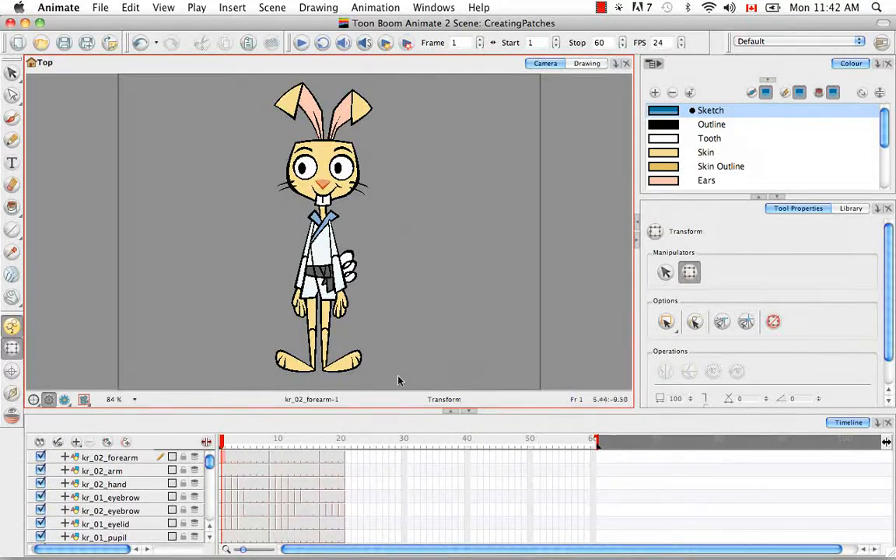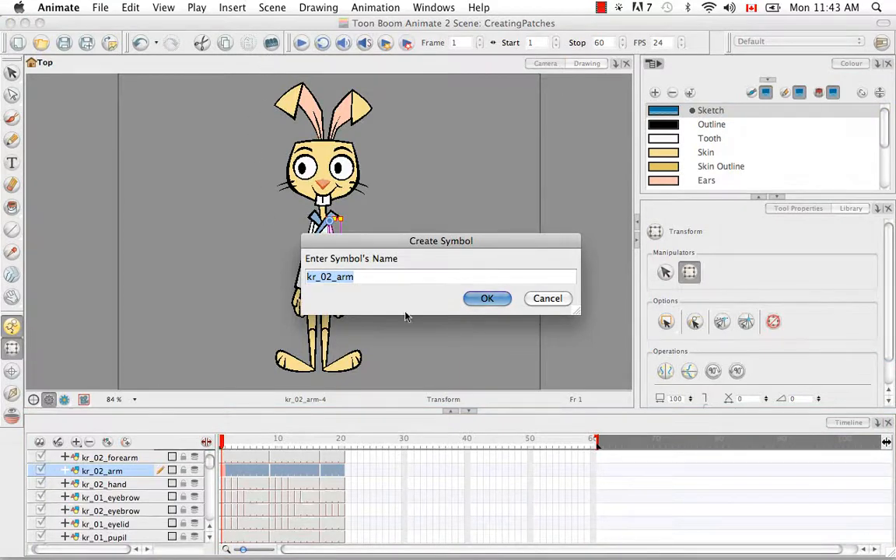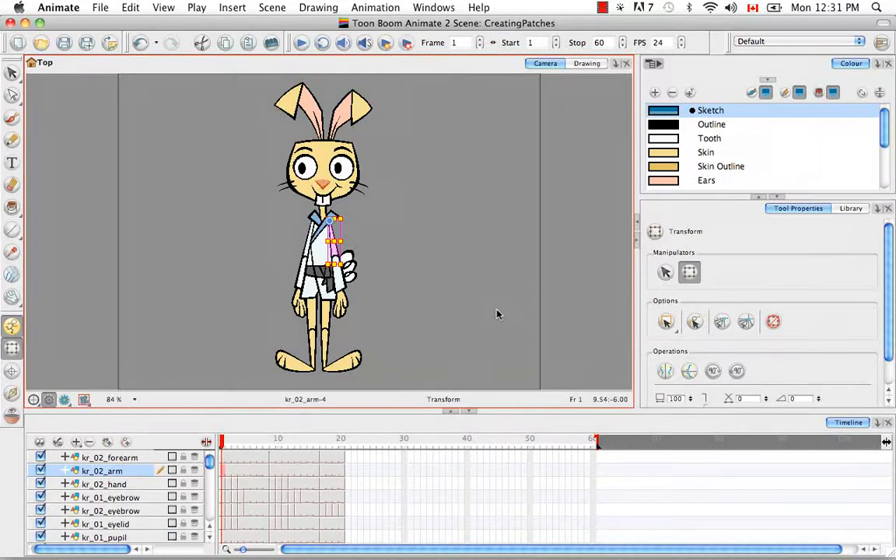The first thing we're going to do is select the upper arm in the timeline and then shift select the entire row. Then we're going to go to the top bar and click on the Lego block, which is the automatically create symbols button. It allows you to rename the symbol and in this case I'm going to keep the layer name, so I'm going to click OK. Now the symbol is in our symbol libraries.